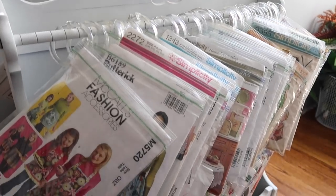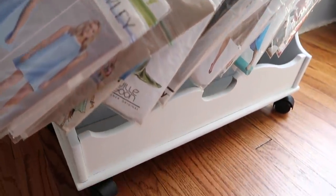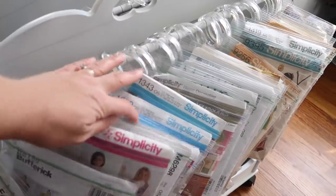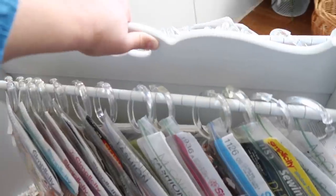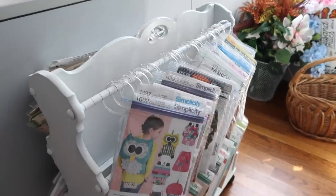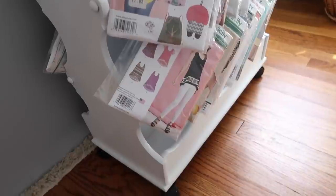Here's the finished product. I love how this piece turned out. I love that I'm able to see all of my sewing patterns in one spot, I love that it has wheels, and I love that I can scroll through them and see what project I'd like to work on any particular day. I feel like this is the perfect addition to my thrifted craft room — if you haven't seen my thrifted craft room setup series, I'll make sure to link that above.